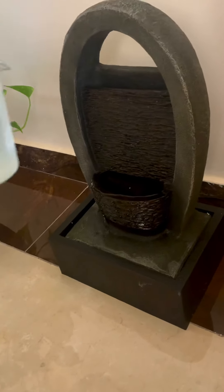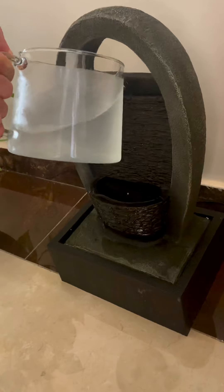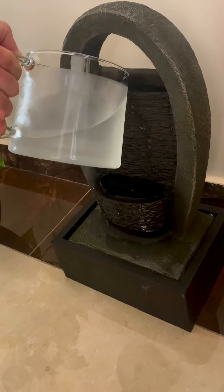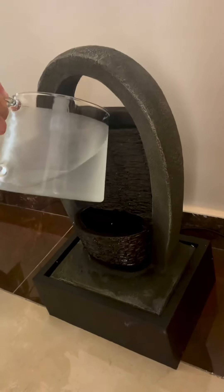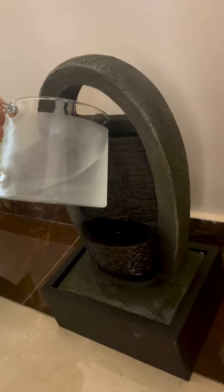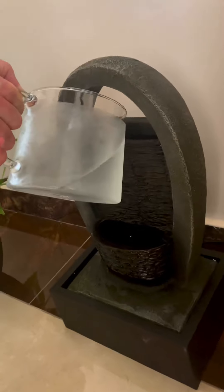I thought you put the tap water in. No — you put the filtered water, not the tap water.